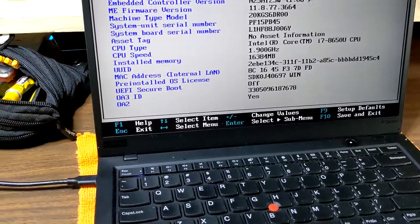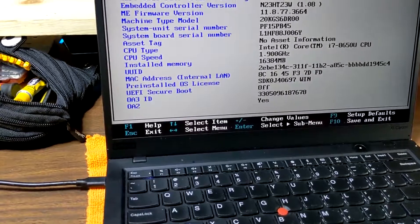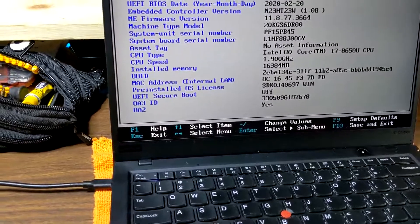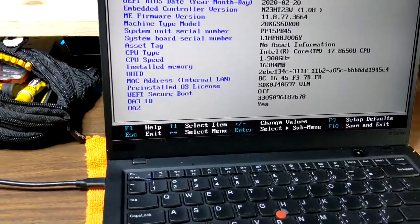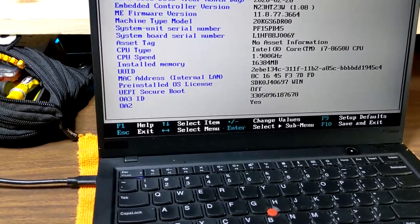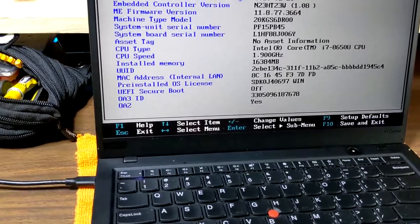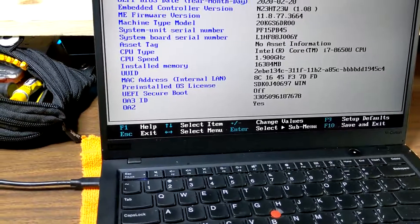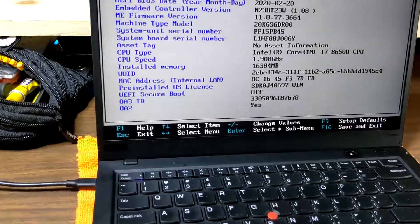Hi, my name is JD. I was going to go over something involving the WWAN module installation for an X1 Carbon 6th generation. I ended up having to use a bunch of different sources and do some research because I really didn't find anything that collated all that information together, so I wanted to hopefully make it a little bit easier for somebody contemplating this or something similar.